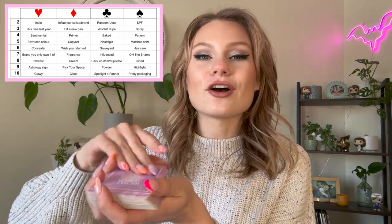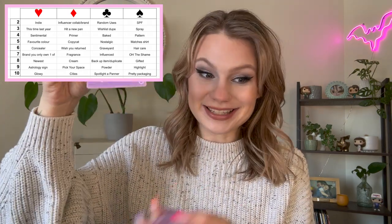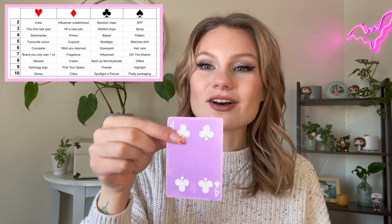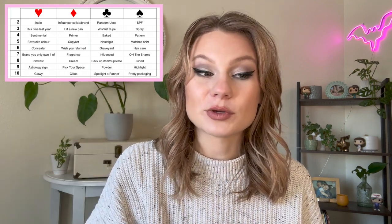The third card we have is the Nine of Spades. Nine of Spades is a highlight. I already have things picked out for these — I was kind of envisioning products that I would want to use. Next card, we have the Four of Clubs. Four of Clubs is a baked item. I actually don't know if I have any baked items, so we'll have to see.